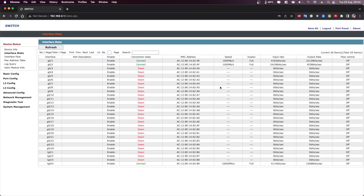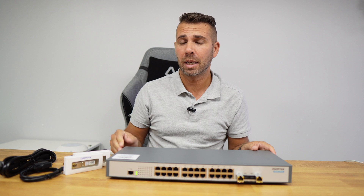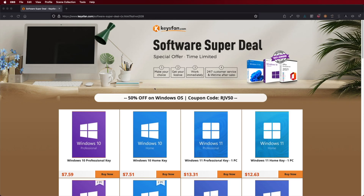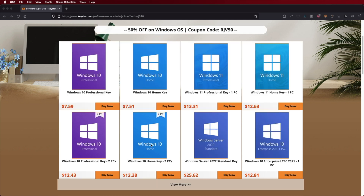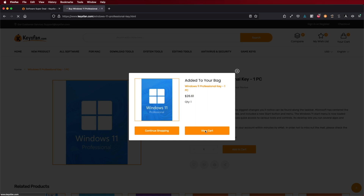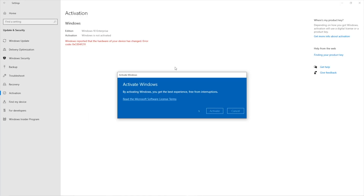It has a management interface that we are going to take a look at in more detail. By the way, if you are using Windows 10 or Windows 11 and haven't activated it yet, check out KeysFan where you can find budget official OEM keys at an affordable price, and with the coupon code on screen and in the description it will get even cheaper.